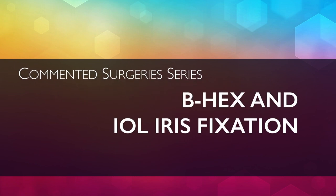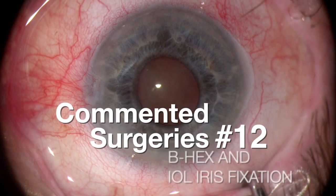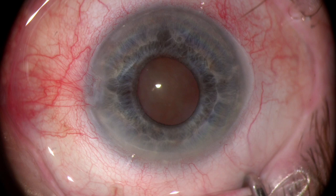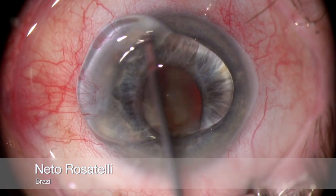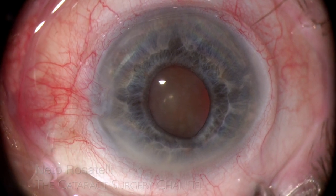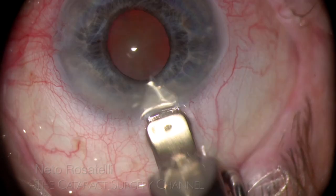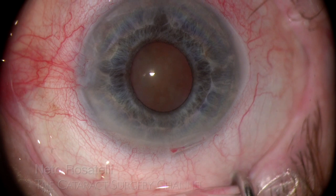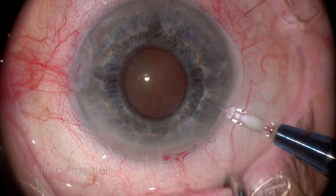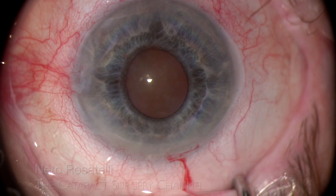Hello, my name is Neto Rosatelli and welcome to the Cataract Surgery channel. This commented surgery shows a very small pupil and loose zonules hard cataract case — three major challenges together, a combination that seems to be a favorite combo at the Mac Cataract Store food menu. The case was approached using the B-hex pupil expander in a bimanual insertion technique that allows for easier and atraumatic pupil engagement, followed by phacoemulsification and IOL iris fixation, making this a very interesting and informative video.